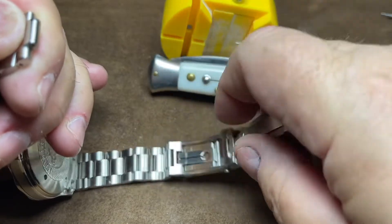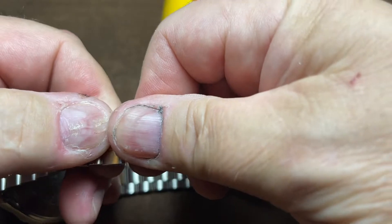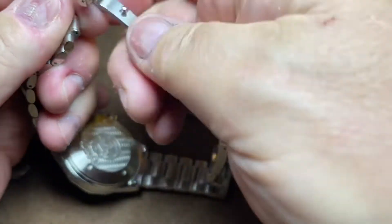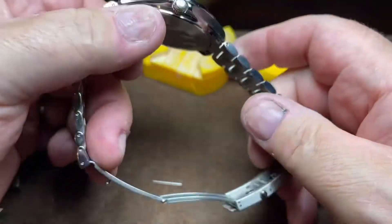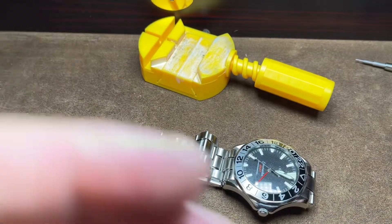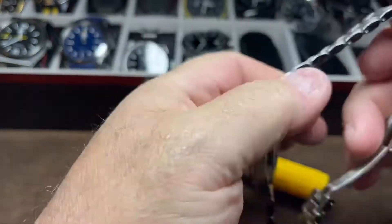That was done. Let me put this in like that. All right, that was much harder than I thought it would be. But as you can see, the links are on and there's no marks — I didn't damage it in any way, shape or form. And it's correct. Let's take off my Rolex Explorer that I love to death but I'm not going to wear the rest of the day, and put on my Seamaster.